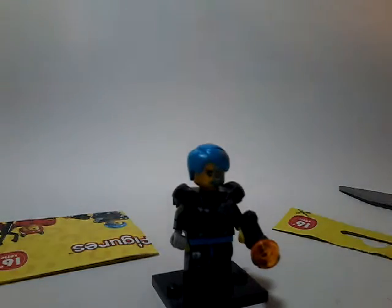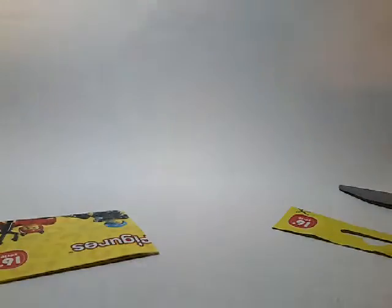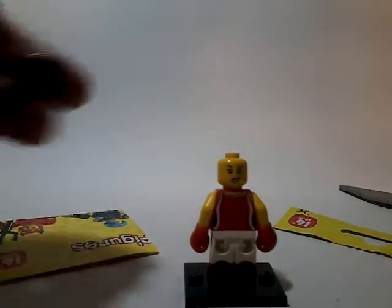I just forgot one thing about the boxing girl — she has two faces. She has a sweaty, angry face and a happy kind of face.